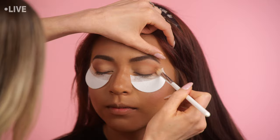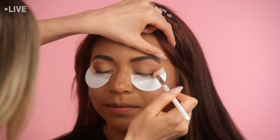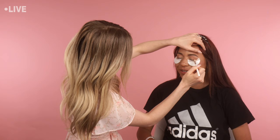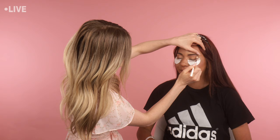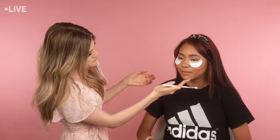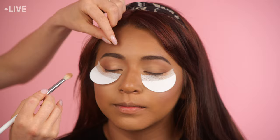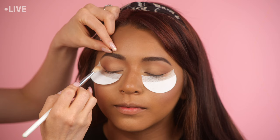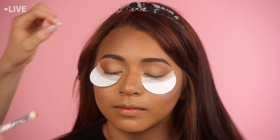Do you wear makeup to school? Yeah. Do a lot of girls wear dramatic looks? It really depends on the person. Okay, go ahead and open for me. I like the way that's looking, but because of the way Tracy's eyes look when they're open — you see a lot of her lid — I don't want that to be too light. So I'm going to bring the cocoa color in a little bit more on her lid and down in the crease, just to give it some depth, and then we'll do a rosy shimmer on her lid as well.